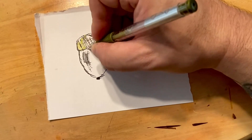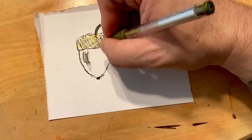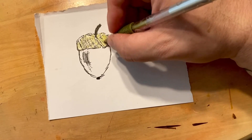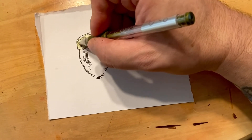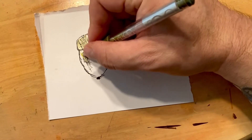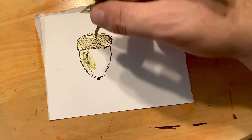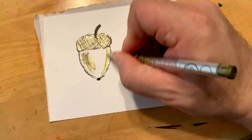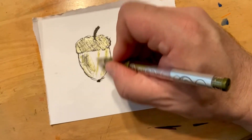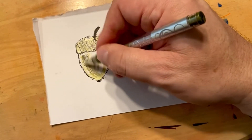I was trying to think of ideas to draw for fall and we thought of an acorn, just fell out of the tree. Of course I picked another brown thing that I don't have brown for. I really need to get that brown. I probably have a little bit, but we got bronze — that's close, I guess.